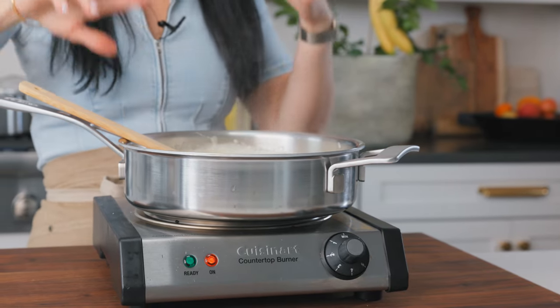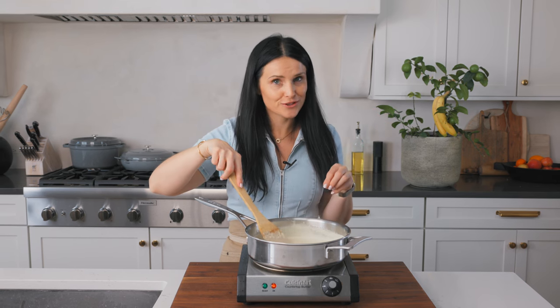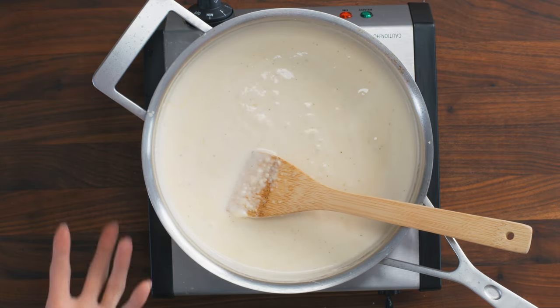If you find that the sauce is way too thick, you can add some pasta water if you are making pasta. If you choose to make Alfredo pizza with this sauce — we do that too — you can use a thicker one. It's really up to you; you can play around with this sauce a lot.